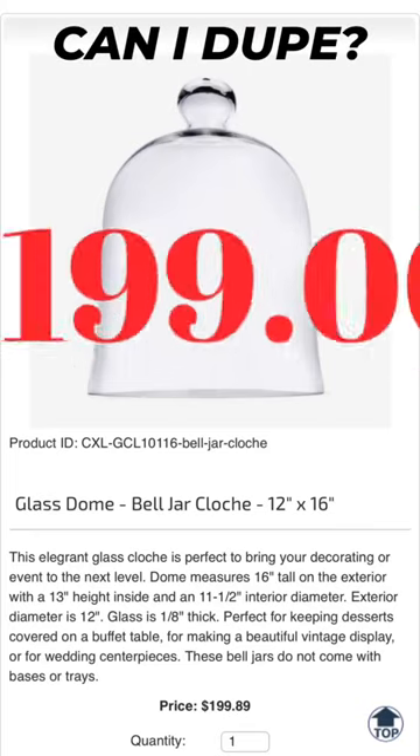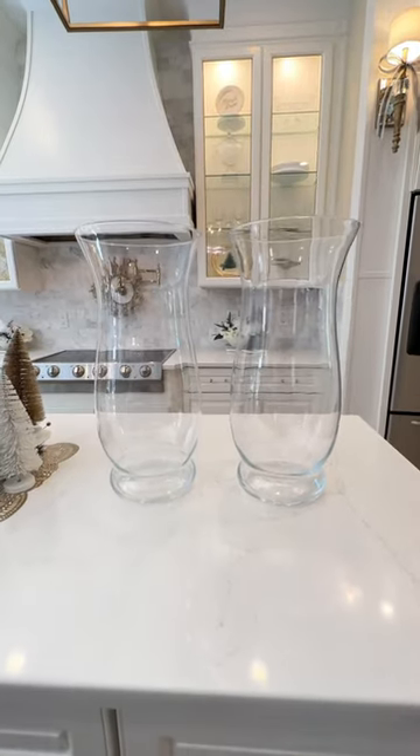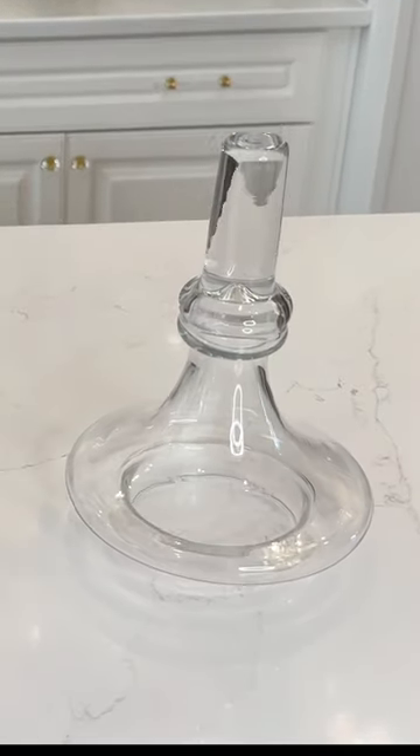Can I dupe this $199 glass cloche for less? To make ours, I'm using a tall vase I purchased from HomeGoods. It's large and has a similar bell shape. For the knob, I'm using the lid from an apothecary jar I'm not currently using.